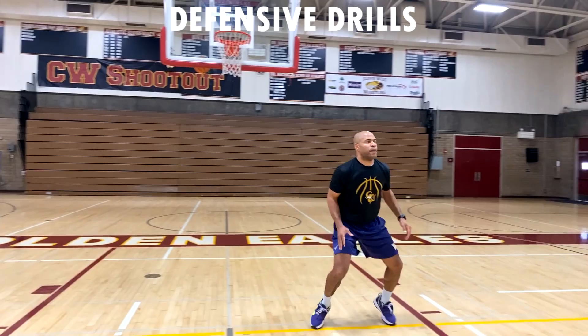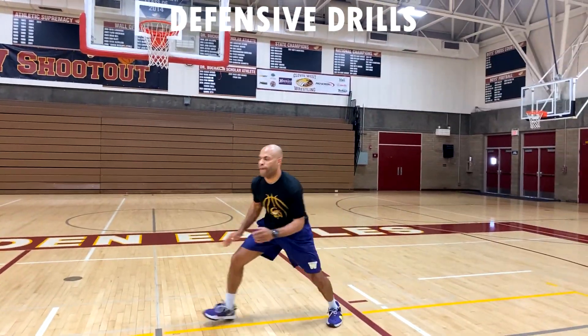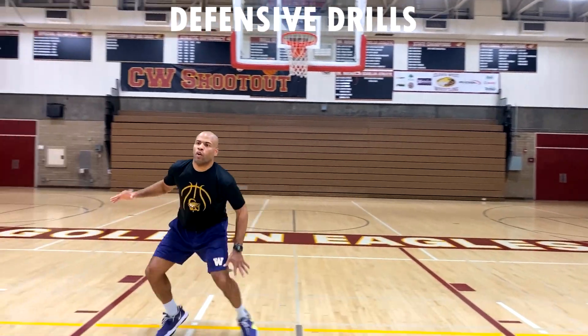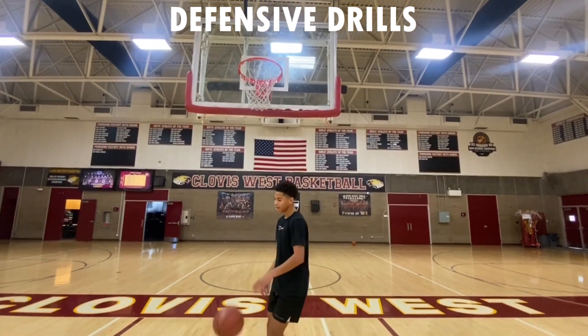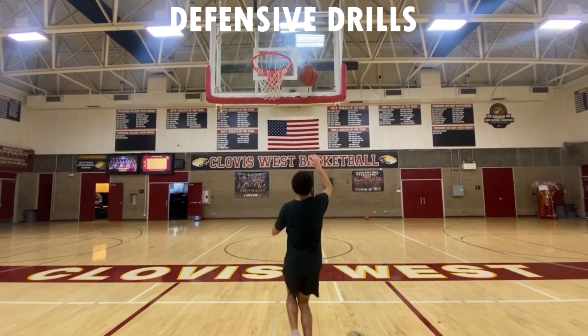Then I want us to go into our slide drill — in-the-key defensive slides. After the defensive slides, we are going to do a rebounding drill. After the rebounding drill, you're going to shoot free throws.